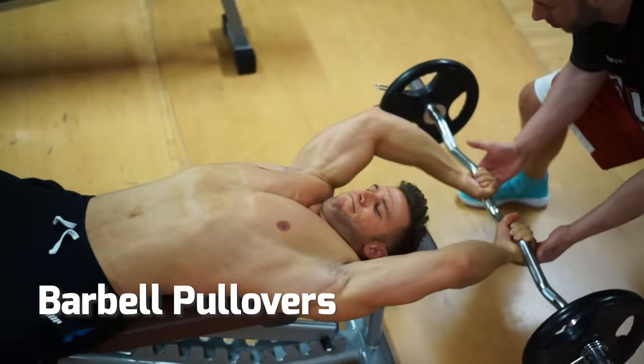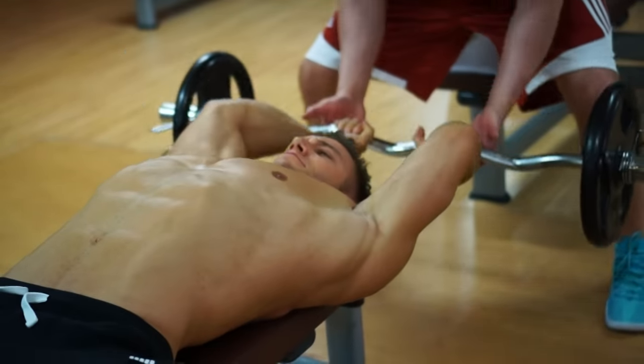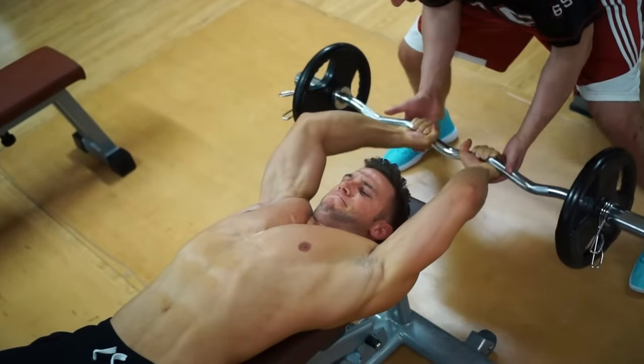Barbell pullovers stretch the pec fibers in a different direction. Again, keep the arms locked and move only at the shoulder. Use a spotter to help control the weight.